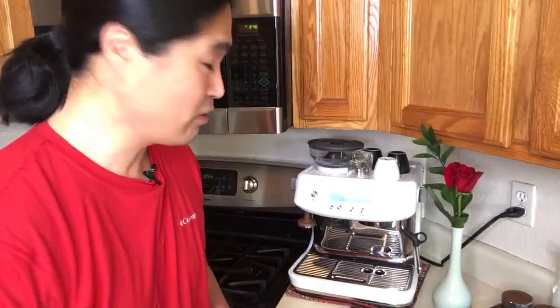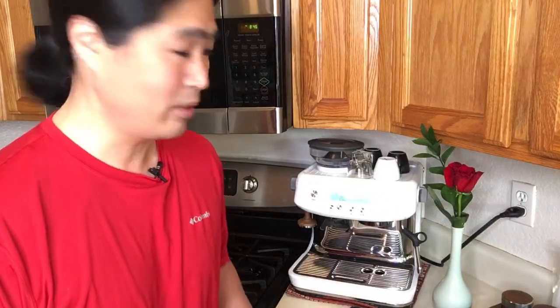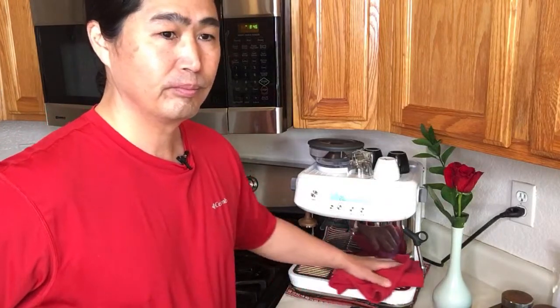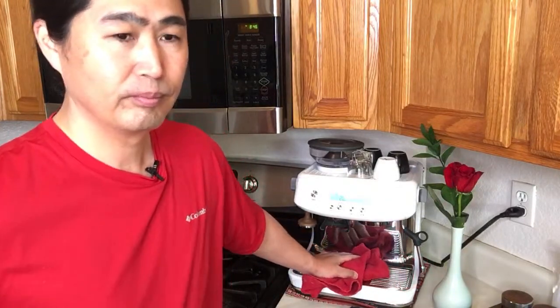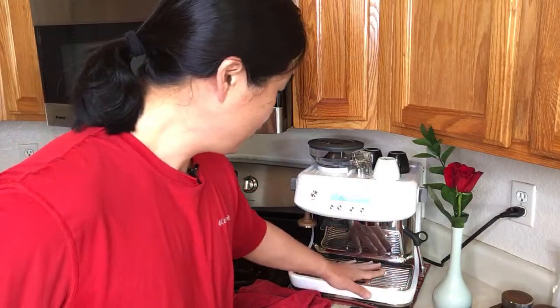I'm planning on doing the Rancilio Silvia PID installation this afternoon — not live though; I'm going to do the edited version, because it would be a mess to go live on that. Dane says he has China-grown beans at home that he got as green beans to roast himself — shout out to Dane! It all depends on the origin as well.